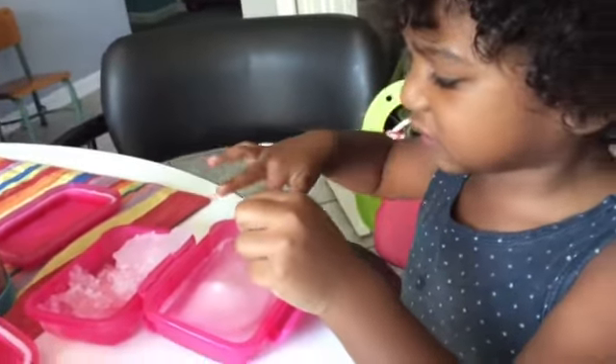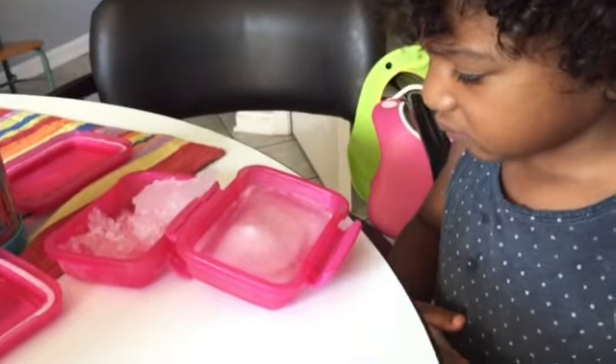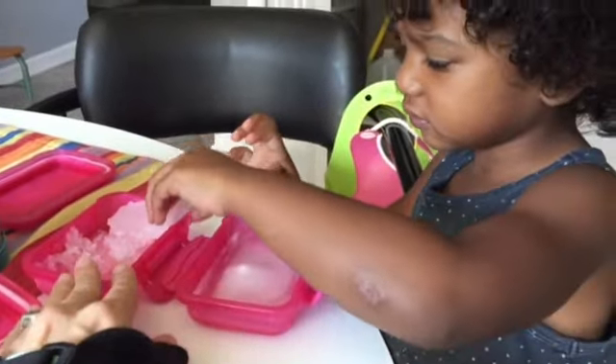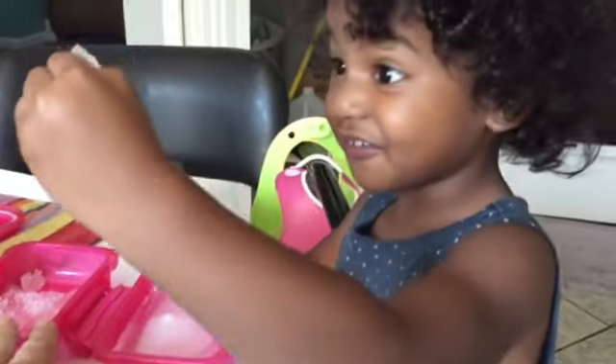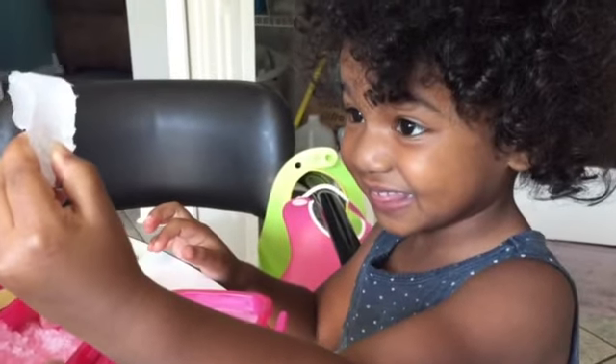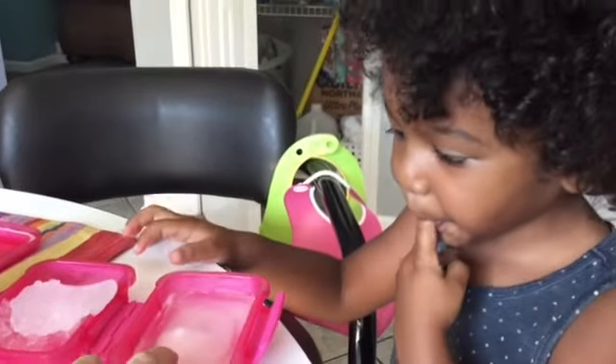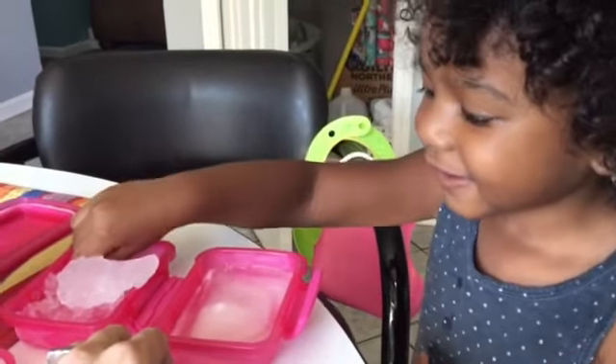But this is cool. Her hypothesis was that they would both freeze the same, but we learned that if you put salt in water, it doesn't freeze nearly as well, does it? And it freezes like slush instead of hard as a rock. That's so cool. Good experiment, babe.